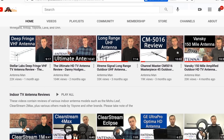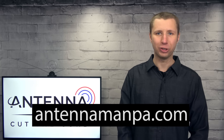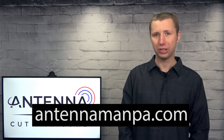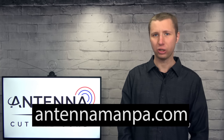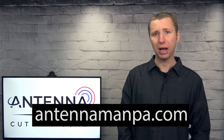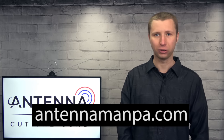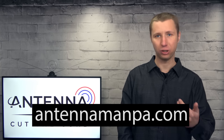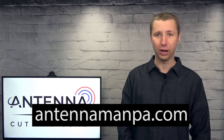Feel free to use my YouTube channel as a resource to research antennas. I also offer antenna recommendations on my website at antennamanpa.com. I go through your unique reception situation, look at the signal strength on the frequencies in your area, and make a specific recommendation on what antenna, amplifier, and other equipment would work best for you based on my experience testing out nearly 50 antenna models and installing them in 4 TV markets. Antennas truly are not a one-size-fits-all solution, and investing in an antenna recommendation from me can prevent you from wasting hundreds of dollars on equipment not suited for your area.